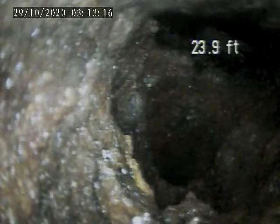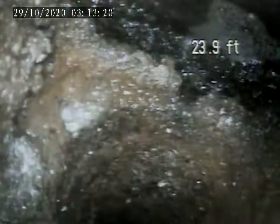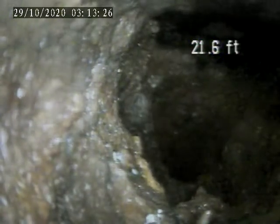Currently going from a rear floor drain all the way up to the house trap. Just right here with the offset fresh air vent that can be located underneath the front porch. Going to pull back from here.